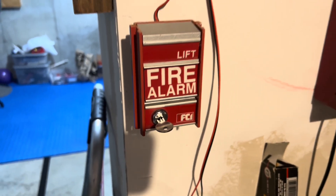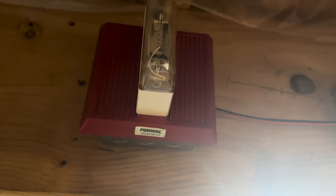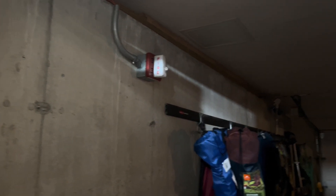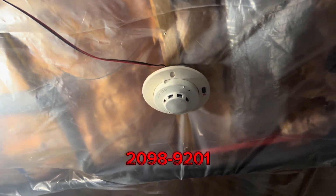We have the FCI-MS2 pull station, WeLock EH-EL1 from the July unboxing video, Fenwall MT-24 LSM set up as a remote strobe, WeLock MT-24WM, Johnson Controls MS-2, Faraday 6227W. For the smoke, we have the Simplex 2098.